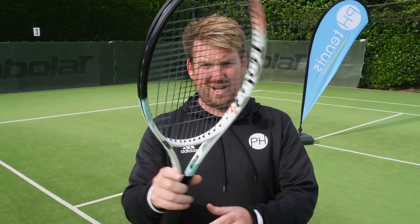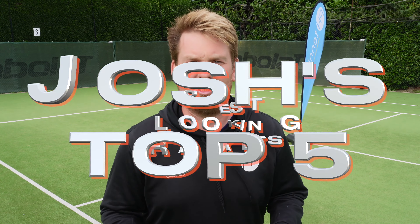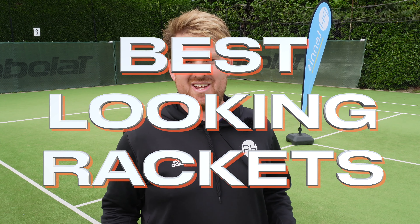This is the worst looking racket of 2024. I'm about to show you my top five — the first one everyone is going to want in their bag. Today, I'm going to be talking all about the superficial, the look of your tennis racket.